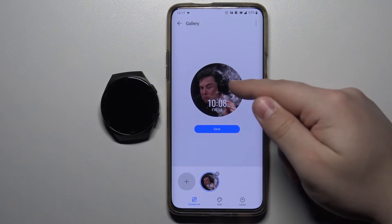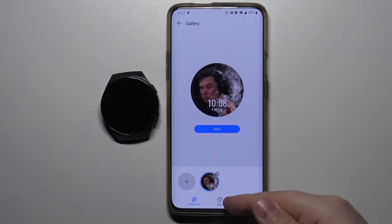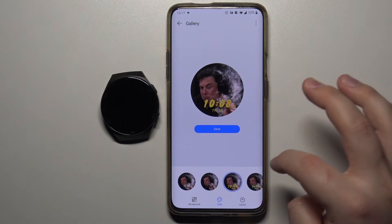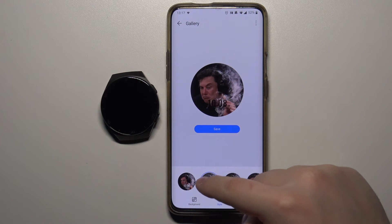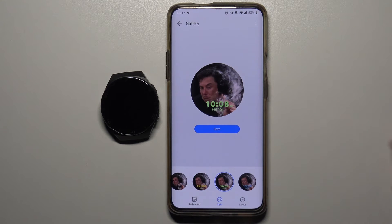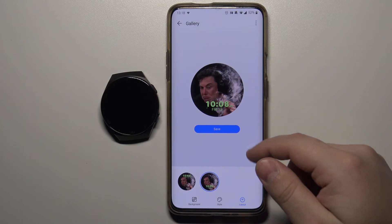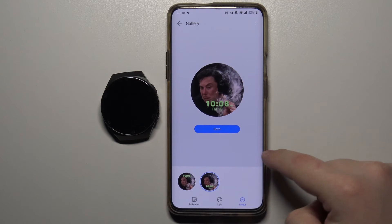Now we have a preview of our watch face right here. We can tap on style at the bottom next to background and change the style of the clock on the watch face — you have a few styles to choose from. Then tap on layout and here we can change where the clock is going to be; you have top or bottom options.